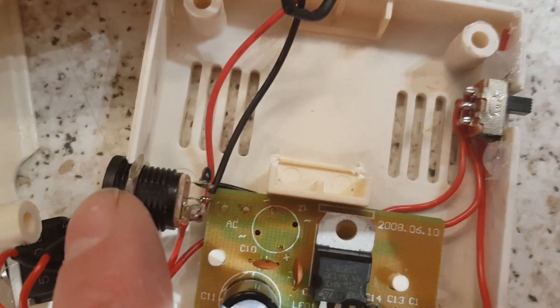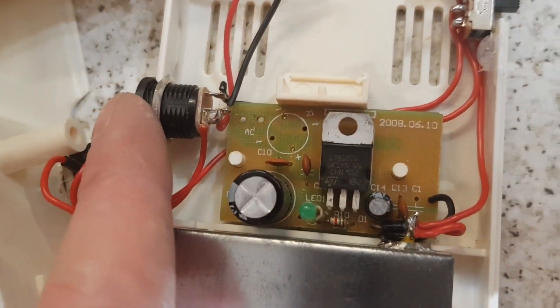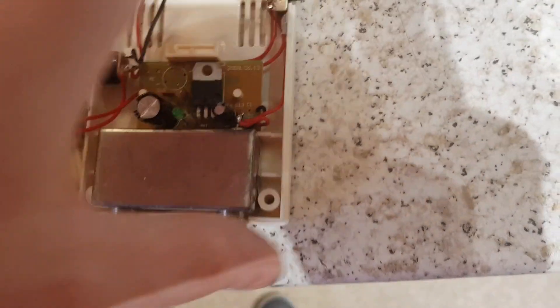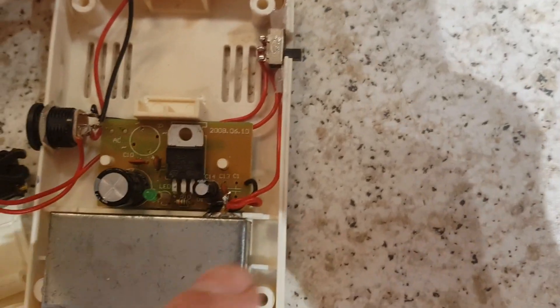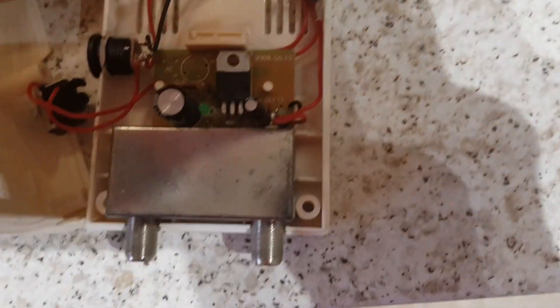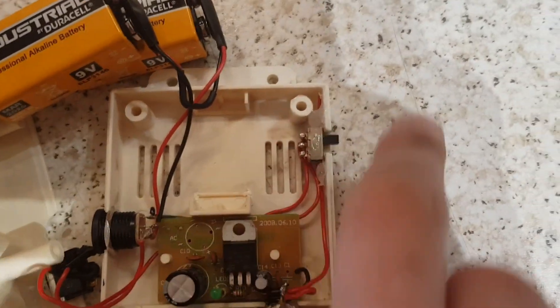The DC jack can accept anywhere from 12 to 18 volts or above, as long as you don't put it in the 18 volt position. Anything up to 12 volts — if it's a 12 volt power supply, just flick it to 18 and it'll bypass the regulator and put the output directly through. For power supplies at 13.8 volts and you want it regulated, flick it to 12 volts.